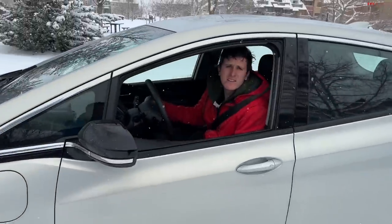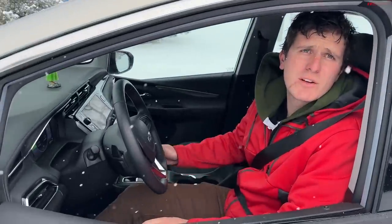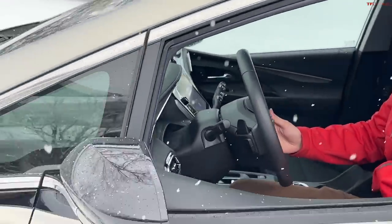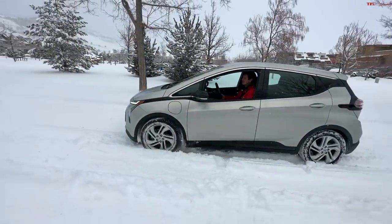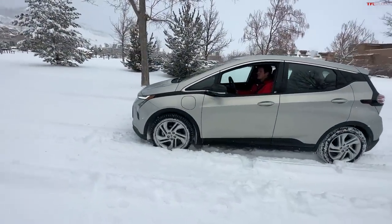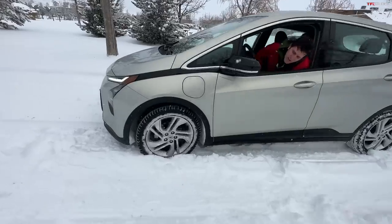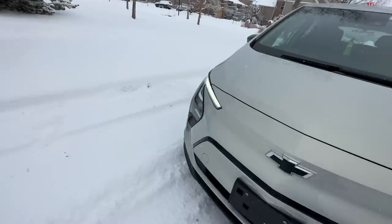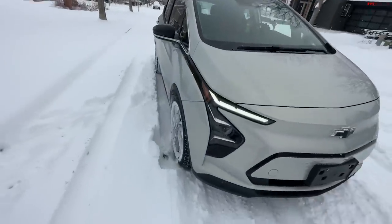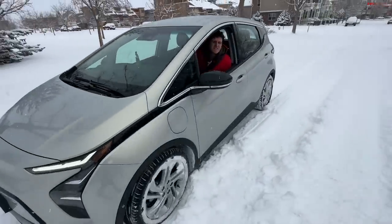I'm going to stop here on this little hill — even though we only have three to four inches, I think we're going to struggle to get up it. Let me zoom out a little bit so we can get a better shot. Both wheels are spinning, but the car's not moving, and this is a very slight hill.